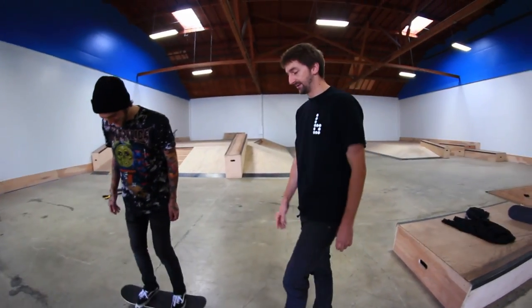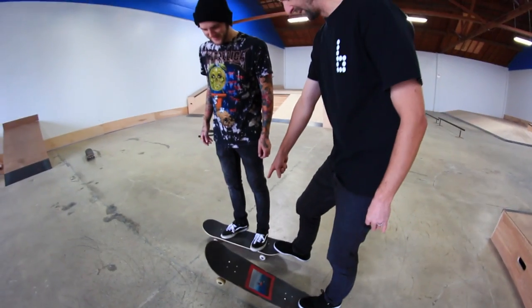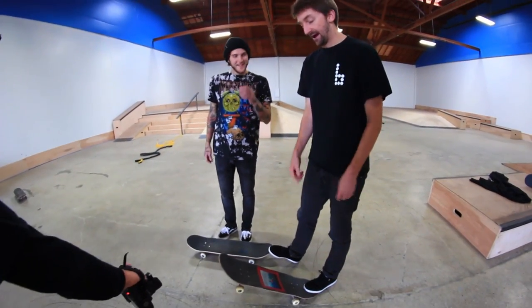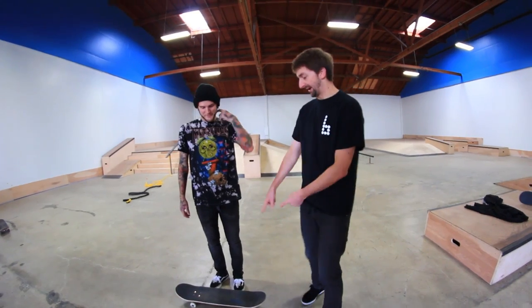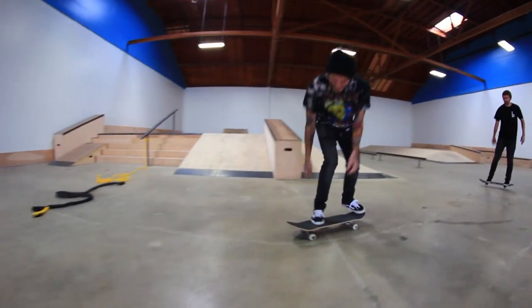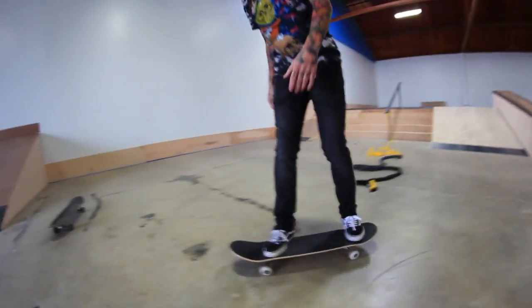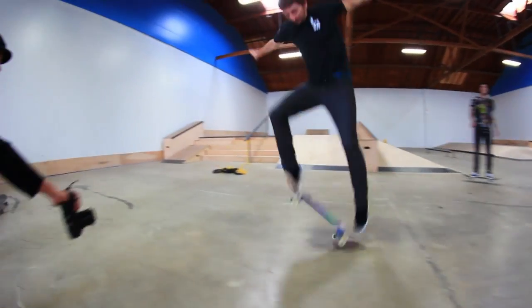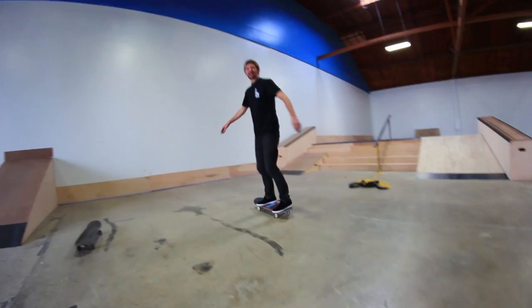Here's what we're going to do - this is Mob, this is Amgrip. This is my board, this is Fetty's board. I'm going to skate Fetty's board, Fetty's going to skate my board. Game of Skate - whoever wins has the best grip tape. If Fetty wins, then Amgrip is the best. I can't kickflip with a painting in the middle of the board. Is this like an 8.25 or 8.1?